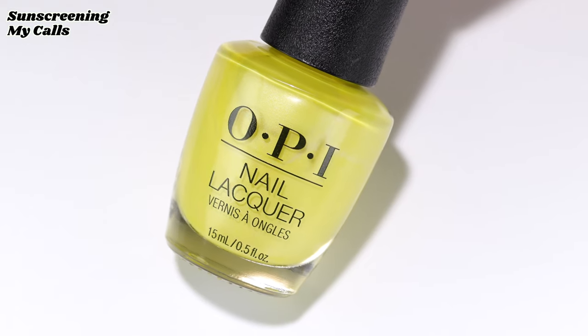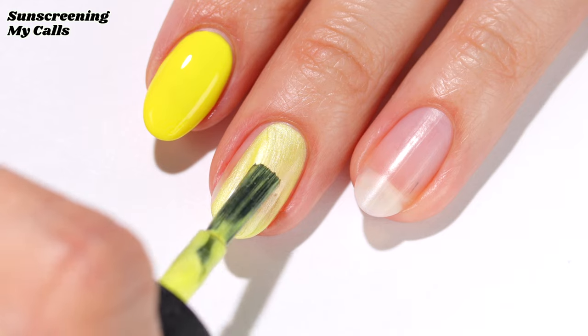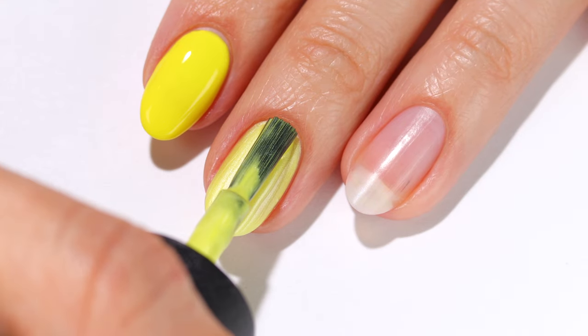This is Sunscreening My Calls, which is a pearl yellow shimmer in two coats. Shimmers can be a little tricky sometimes, so just try to apply them lightly, or you can also check out my hack video for reducing brush strokes.